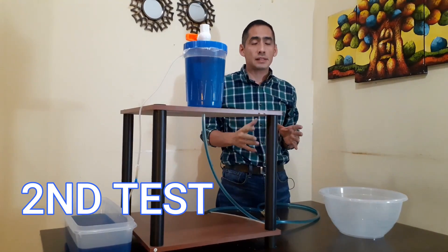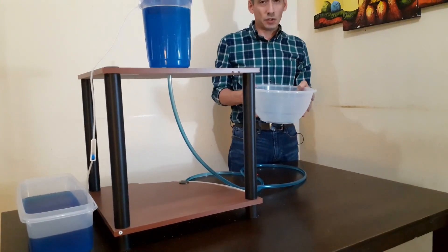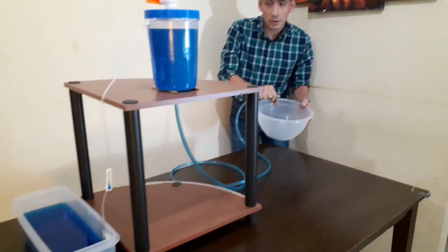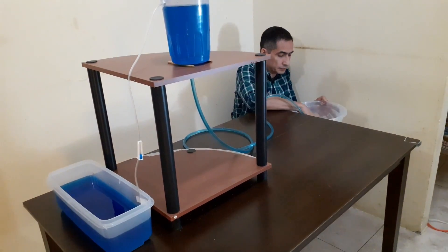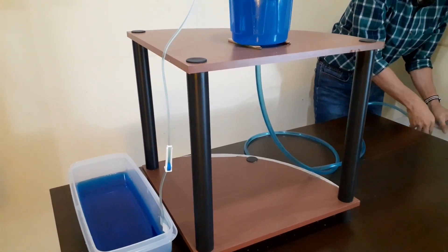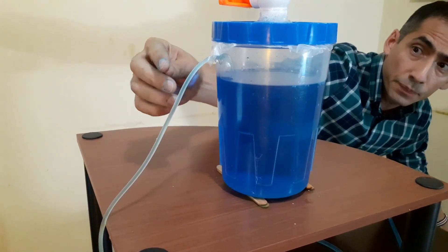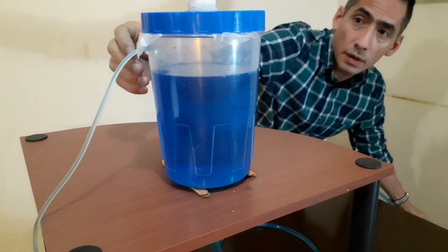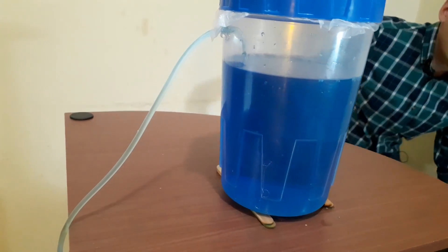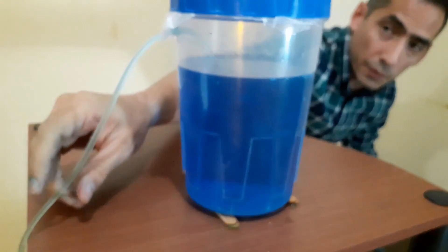For the second test, we're going to put this container at a lower level than the source and let's see what happens. We see the level is going down from the bucket and now we can see we are making a suction here with our suction pipe — it's working! This is because the vacuum right here is strong enough to raise this water.